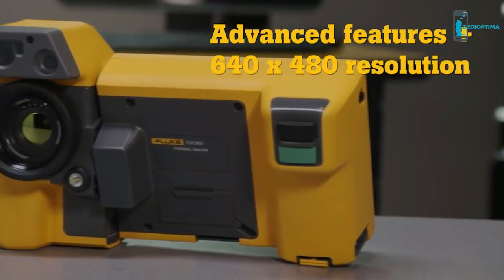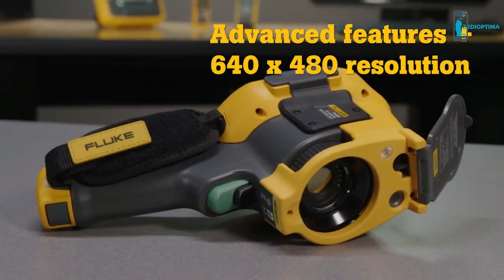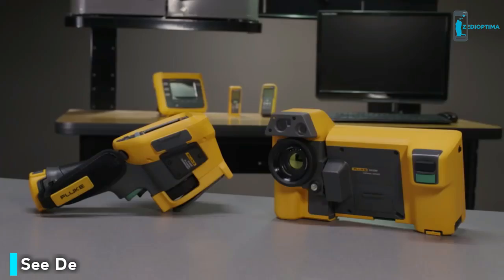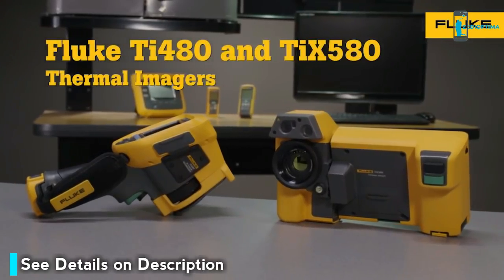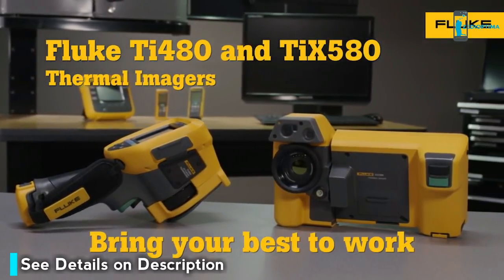These new cameras offer all these features plus high-resolution, in-focus images with more detail and greater temperature accuracy — and both have the rugged quality you expect from Fluke. Bring your best to work with the new TI 480 and TI X 580.